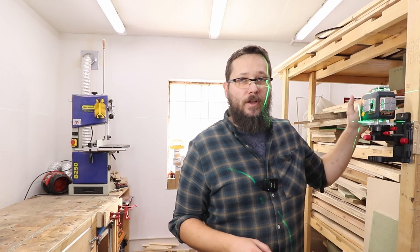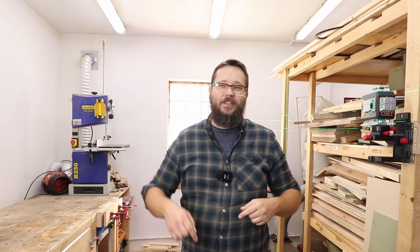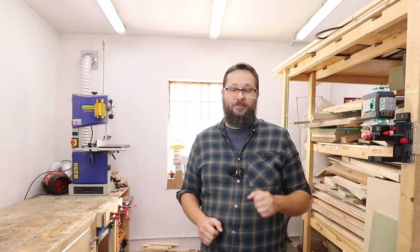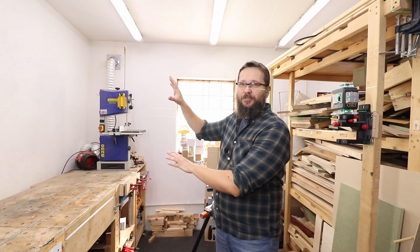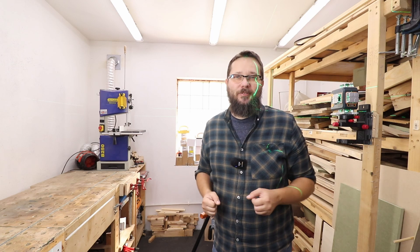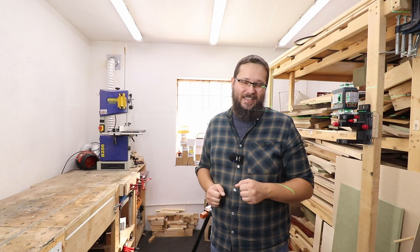If you have any more questions about this laser, you know where the comment section is. A massive thank you to my Patreons for the ongoing support. Before you go, check out these two cool playlists — plenty of great videos already there. Click on them and maybe you'll find your next video to watch. That's all for today — thank you so much for watching, take care.